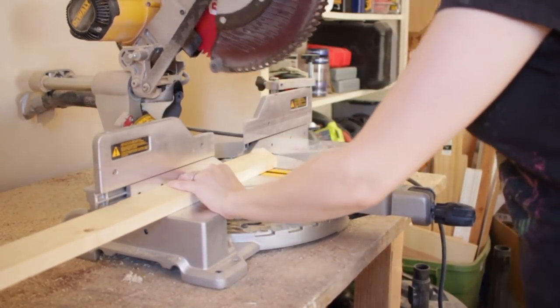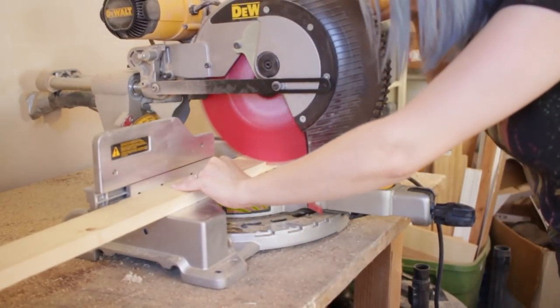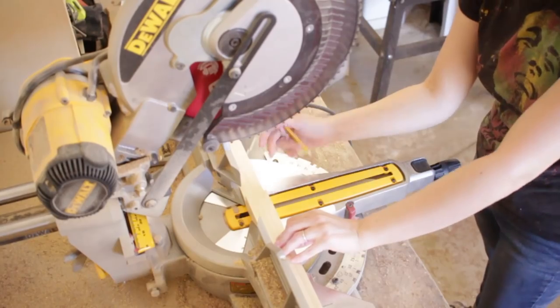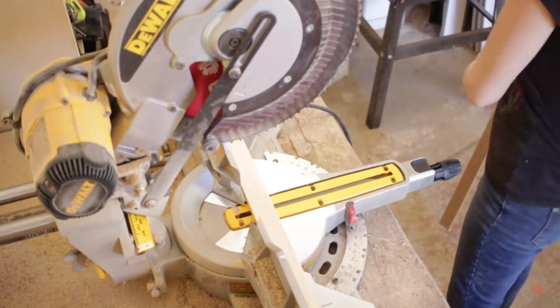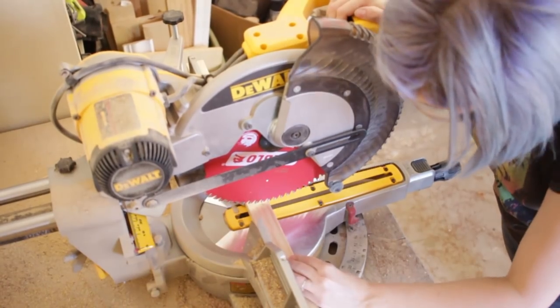Whenever building any sort of box type furniture, it's really important that everything is nice and square. One trick to help with that is if I'm going to be cutting components at the same length, I will measure and cut the first one and then use that as a reference for the second piece. That way I'm ensured they are the exact same length.